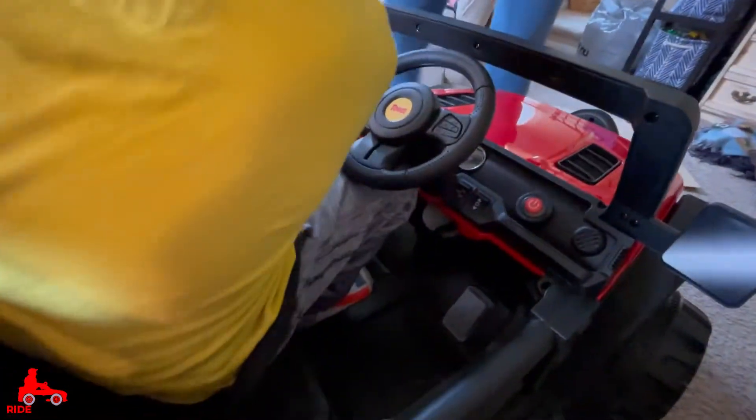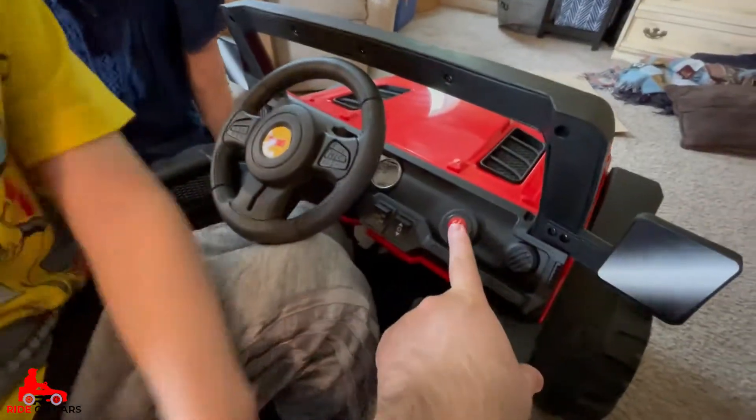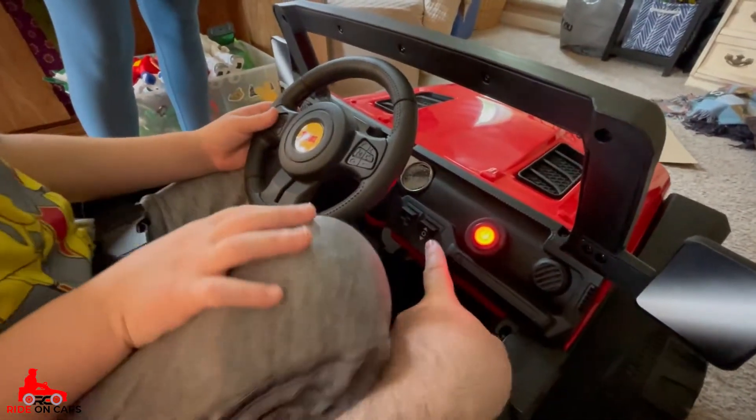Let's go ahead and practice turning it on before we get outside. Here, let mommy get your fingers. Hit this button here, buddy. This turns on your lights.